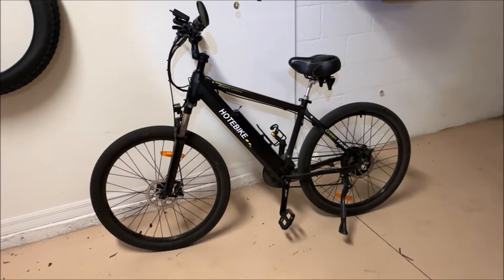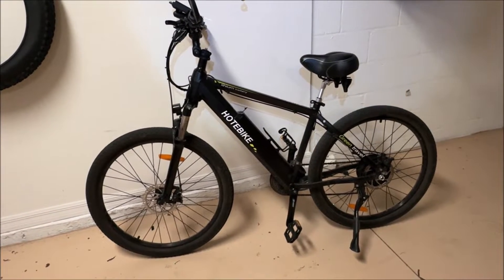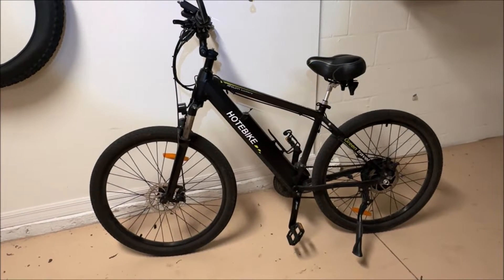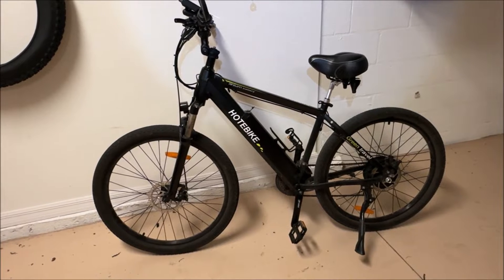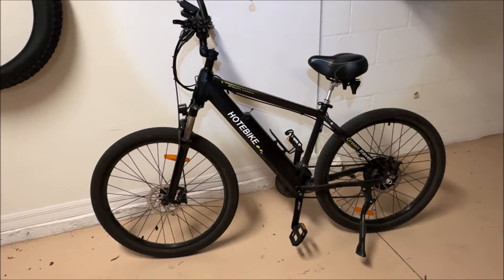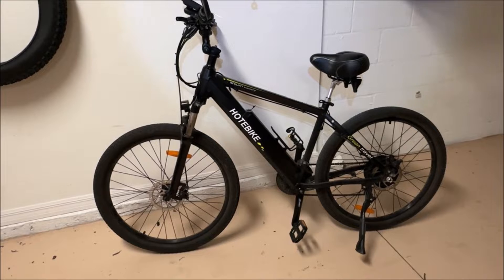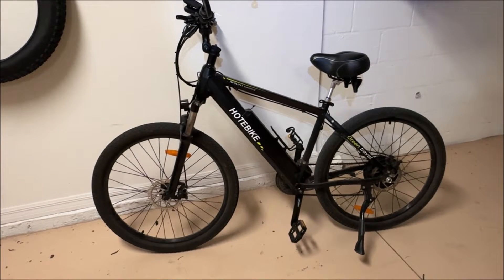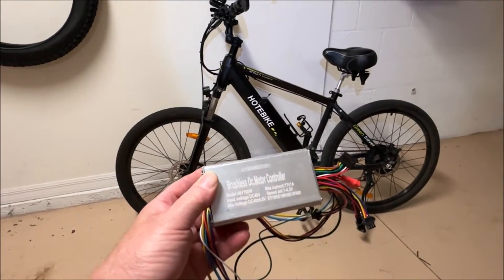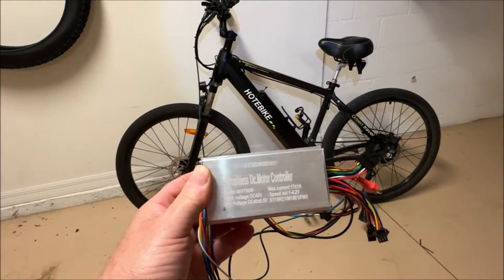Welcome back to the channel. Today we're going to replace the controller in a hot e-bike. This bike and one of my other bikes started having problems. On this particular one, the throttle stopped working and the bike was shutting off at around 46 or 47 volts when it really should drain the battery down to about 40 volts. The other bike had a similar problem where it was registering the battery but not sending any power to the motor, so we decided it was best to replace the controller. I have the new one right here — it was sent to me from hot e-bike, custom made with the pigtails at the proper length.